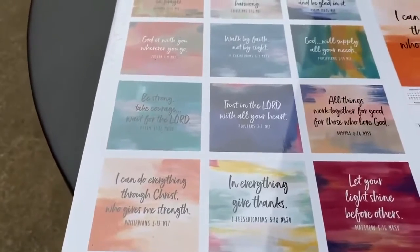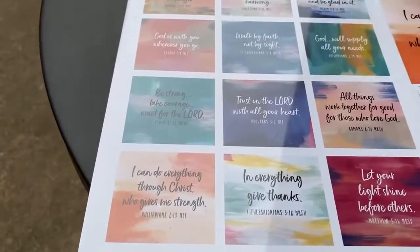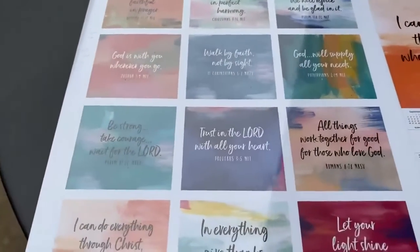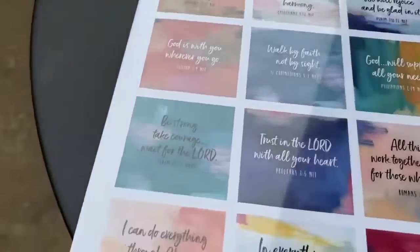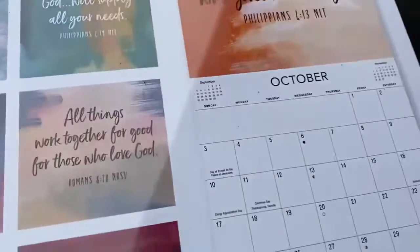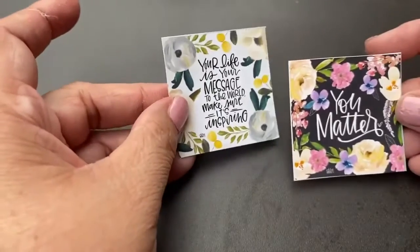I cut these out of the back. You could lay it out and trace it if you want to, but I choose not to do that — you'll see how I do mine. We start off with a calendar, cut out the little squares. Here are two right here that we're going to use for this video.